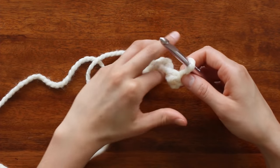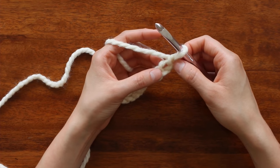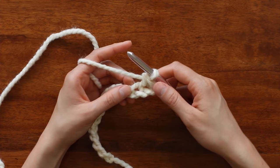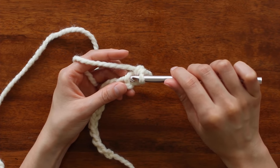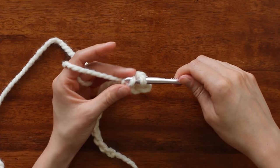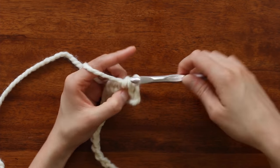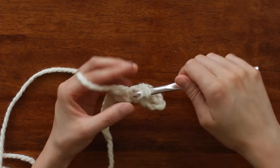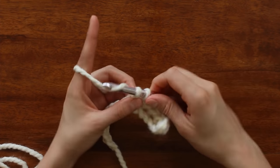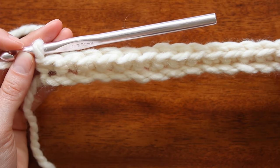Once I've crocheted 16 chains, we're going to start on our second row. To start our second row, we're going to count back two chains, and then on that second chain we're going to single crochet. To single crochet, you just insert your hook into the next stitch, yarn over and bring that yarn through the stitch. Now you have two loops on your hook and you yarn over again and bring that yarn through both loops. We're going to continue to single crochet in each one of these foundation chains. That completes our very first row with 15 single crochets.